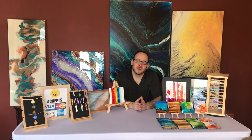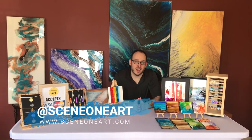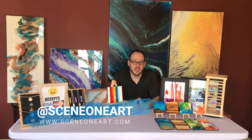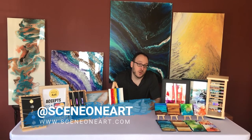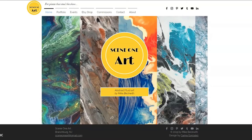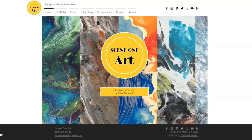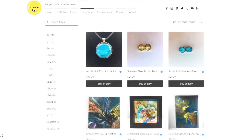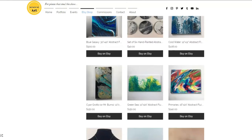We can be found at www.sceneoneart.com, on Instagram at sceneoneart, and on Facebook at sceneoneart. I'm also on Etsy — the name of my shop is Scene One Art on Etsy — where you can click to buy any and all of these products.